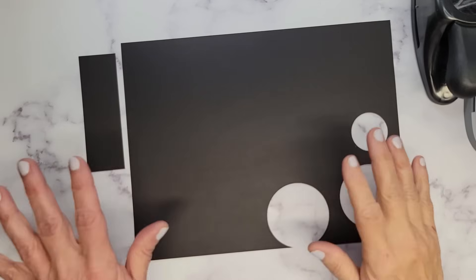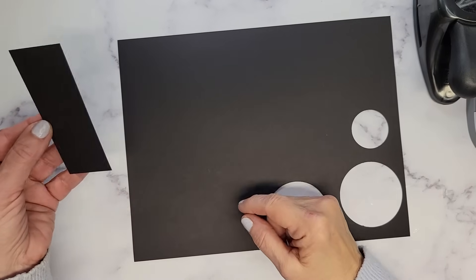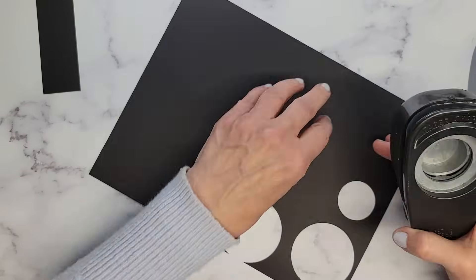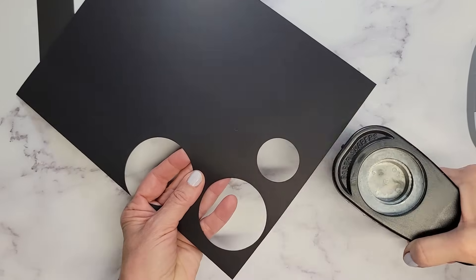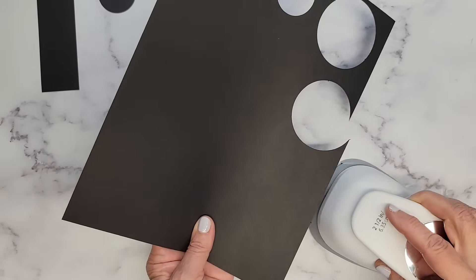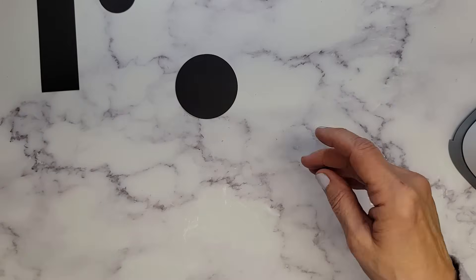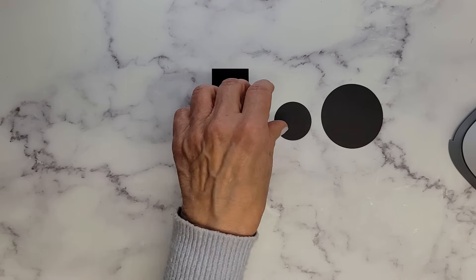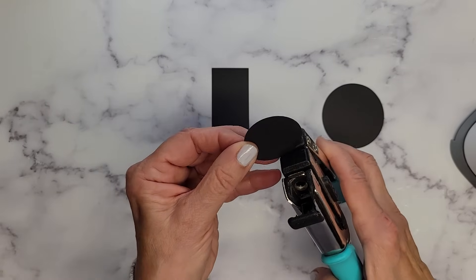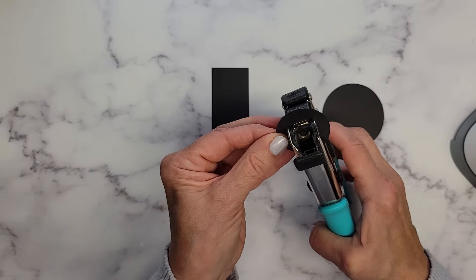Let's move on to our hat. We're going to be using just plain black cardstock. First, I cut myself a little strip — one and a half by four and a half inches. Then we're going to put our circle punches to good work. This is a one and a half inch circle punch — let's give ourselves one of these. And this is a two and a half inch circle punch — this is the brim of our hat. Let's give ourselves one of these.